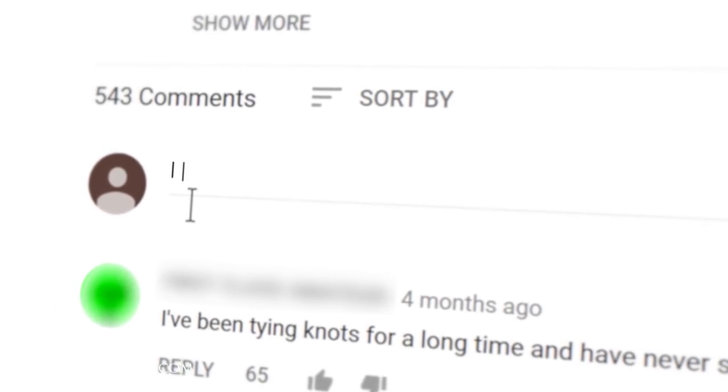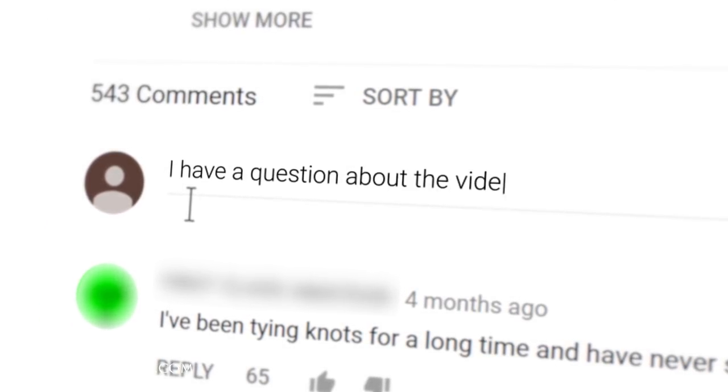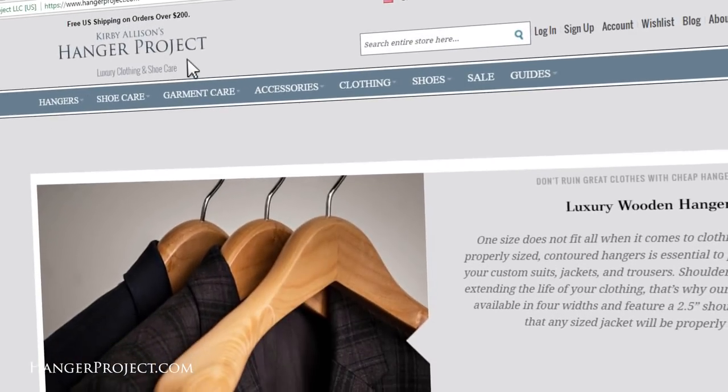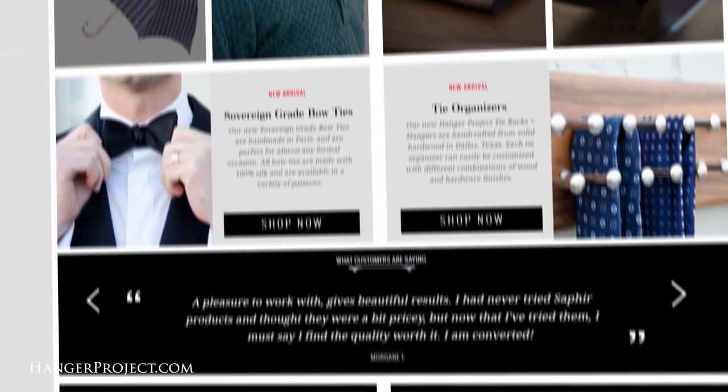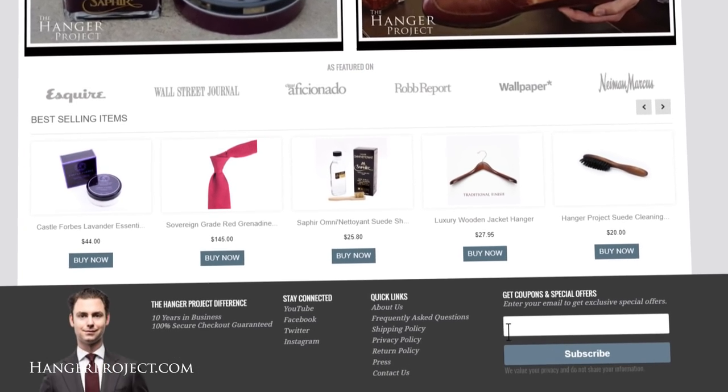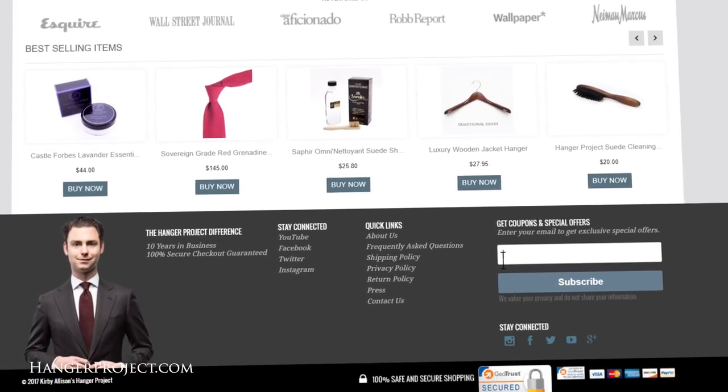If you have any questions or comments please share them in the comment section below. I try to get back to all those questions personally, and remember that at hangerproject.com we have the most extensive collection of luxury garment care and luxury shoe care accessories in the world, as well as other products for the well-dressed. Please check us out.